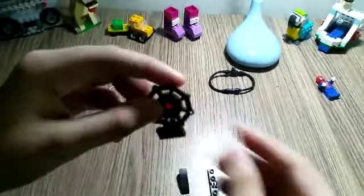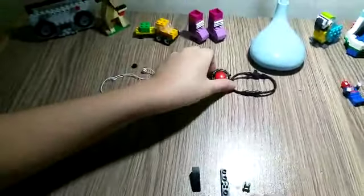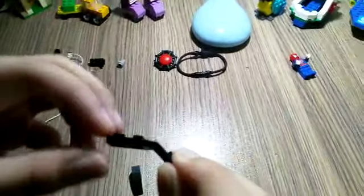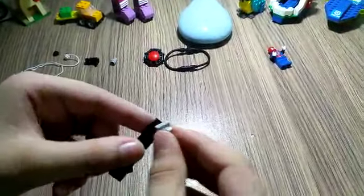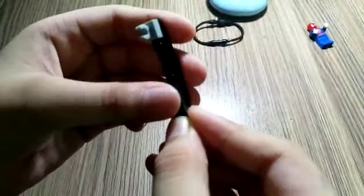When that's done, this is the base. Now for the trigger, you're gonna need this bendable piece and a clip. Place the clip here like this. Now you're gonna need this piece — connect it here. So this is the trigger.